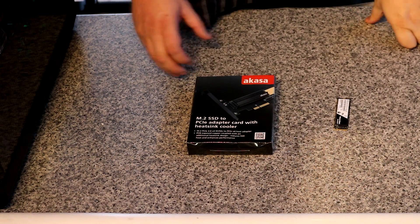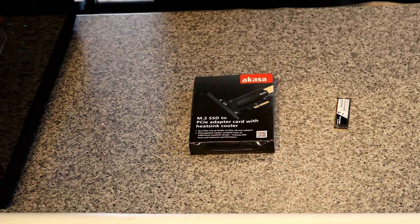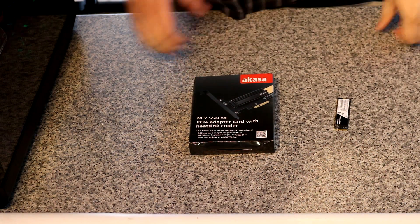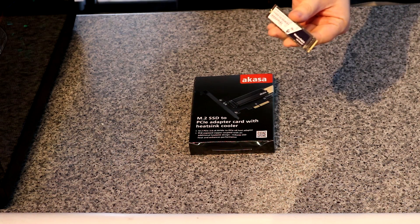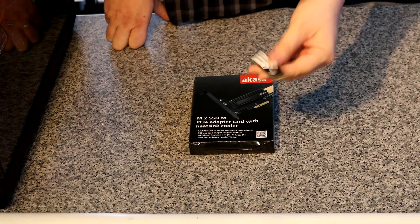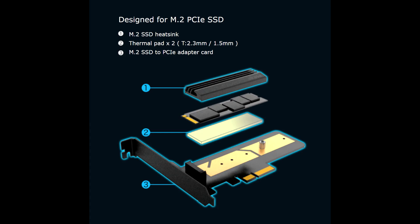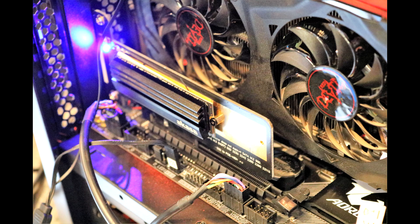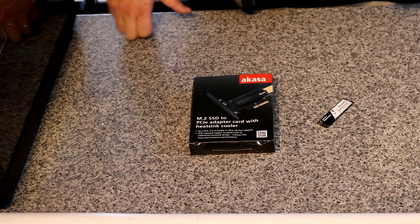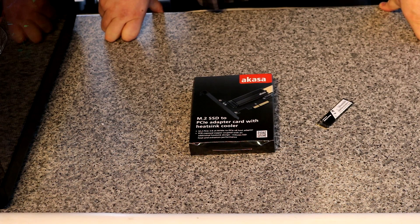Today we are looking at this Akasa M.2 SSD to PCI Express adapter card with a heatsink cooler. In basic terms, you can take an M.2 SSD and put it into this adapter, which slots into your motherboard and will allow it to run faster and cooler potentially. Our testing will check what sort of temperatures and speeds it runs at in comparison to plugging it directly into the board.